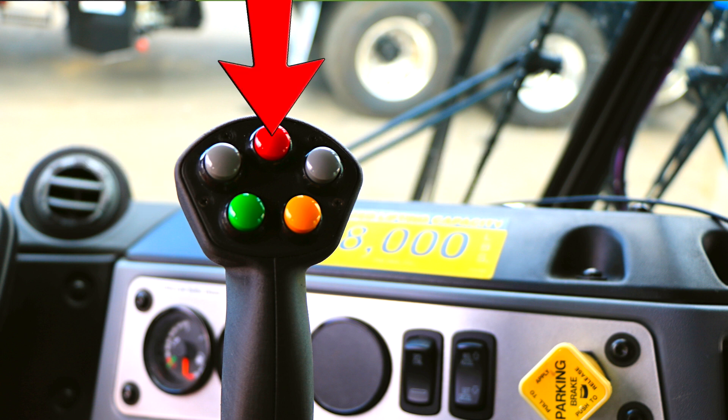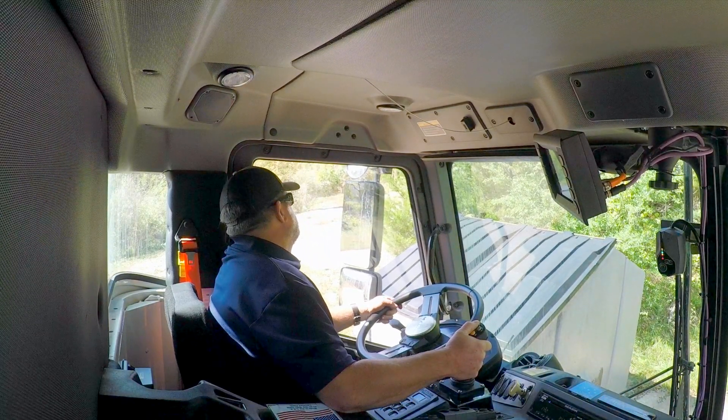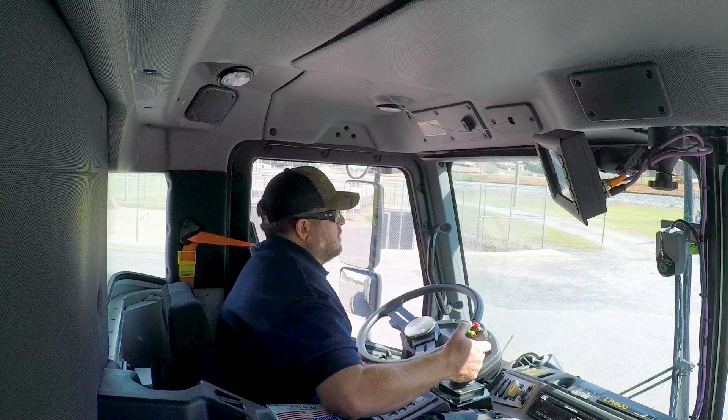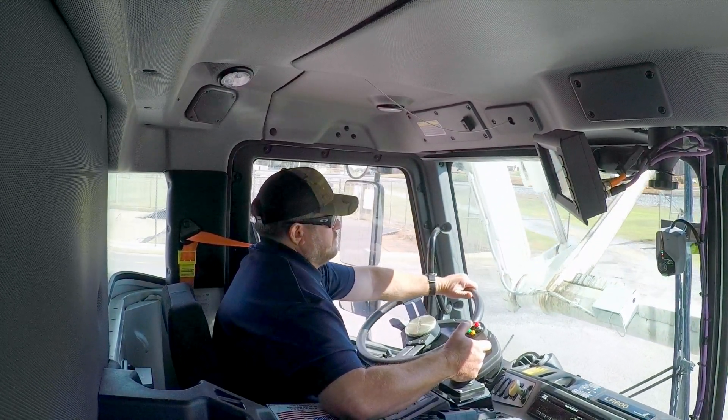The red button at the top is your semi-autonomous lift option. This will allow you to complete a full dump cycle with one push of the button. The left gray button is your semi-autonomous work position button. Press and hold this button to automatically move the arms and forks into your preset work position.